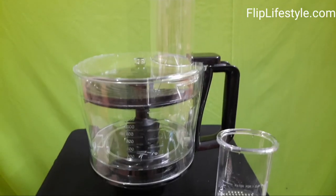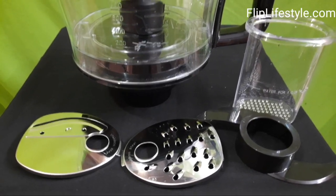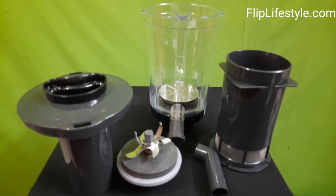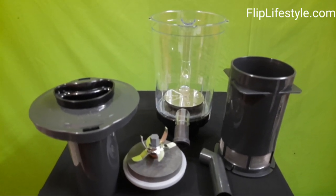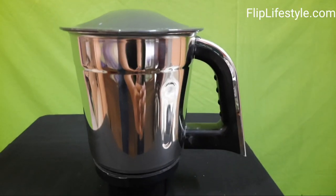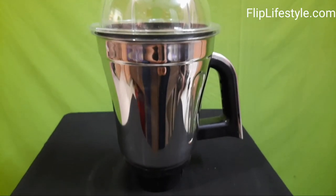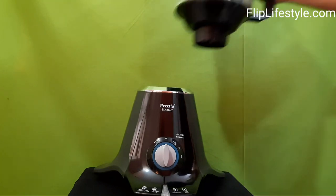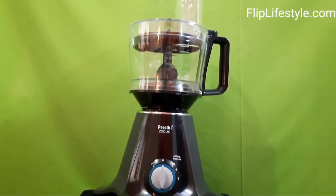There is a button to reset it as well. This is the master chef jar with lid, which comes with a blade coupler. This is the three-in-one Insta Fresh fruit jar with its various parts. This is the half-litre chutney jar. This is the one-litre dry grinding jar and one-and-a-half litre wet grinding jar, both with removable blades. This mixer grinder comes with a tripod design and an overload protection indicator.